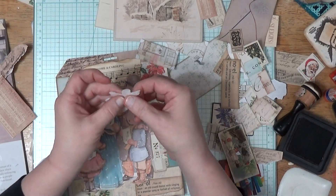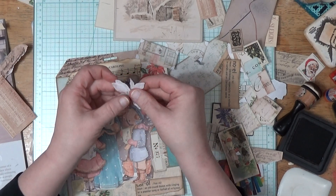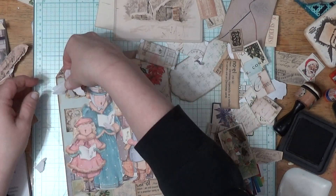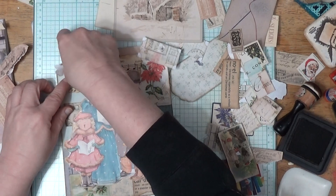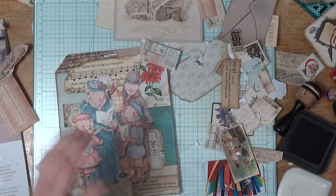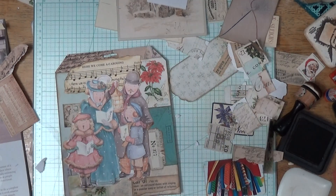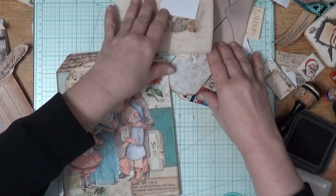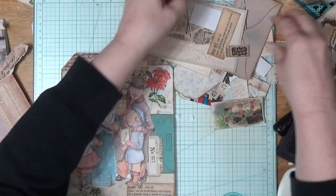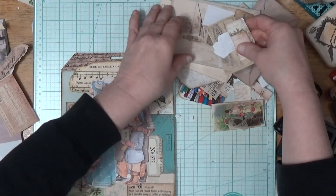I thought it would be pretty, but oh, it just ripped. Darn. Oh look at that — I just sighed. That was a big sigh. I'm going to put all of my fun stuff on. Oh, I have this too — that would be pretty, but I need to take my brush to it. It's way too white.